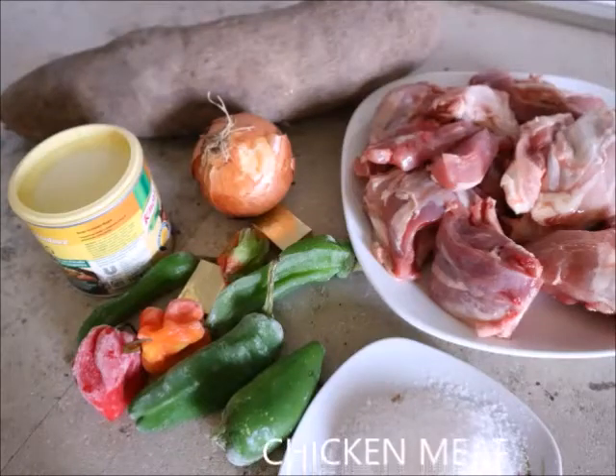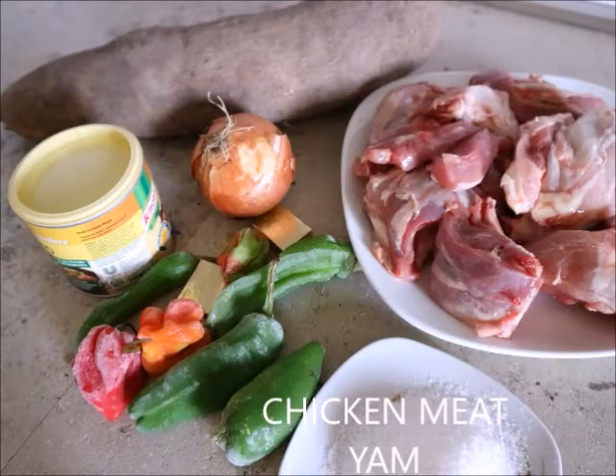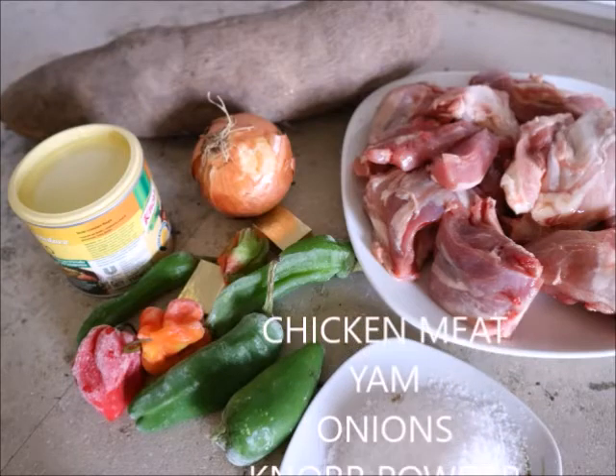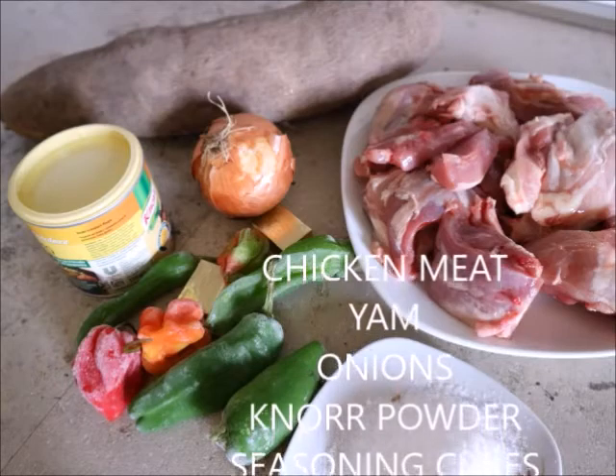Hi everyone, welcome back to my channel. Today I'll be showing you how to make chicken pepper soup with yam.